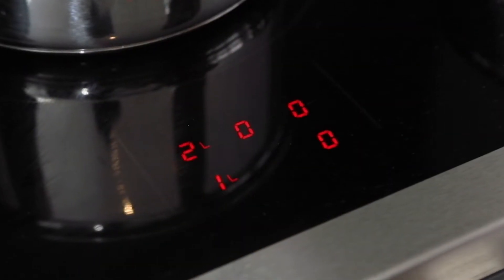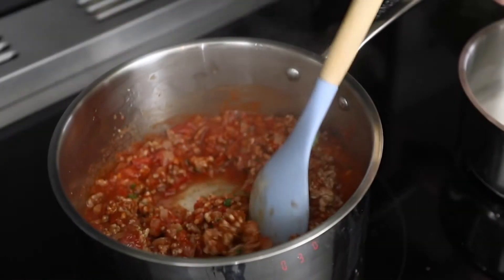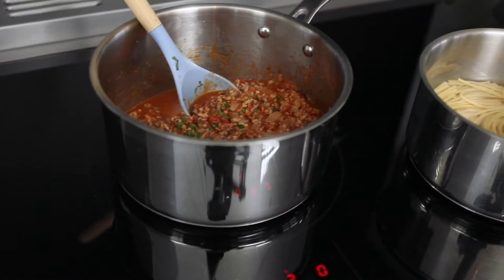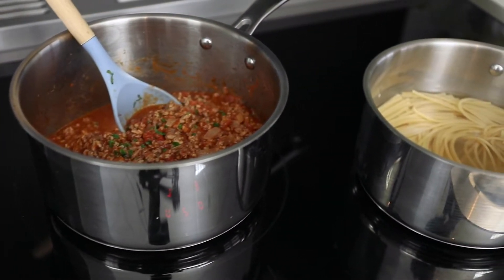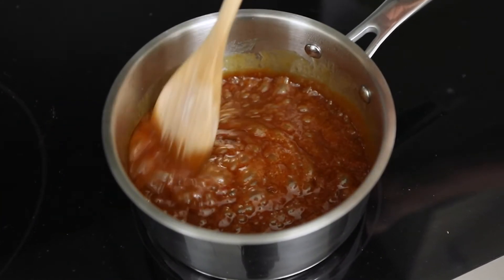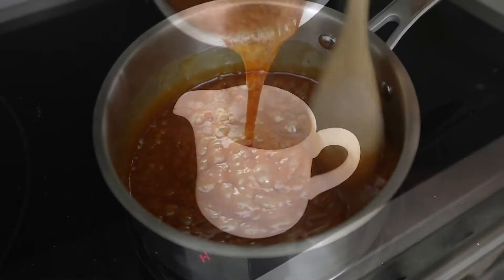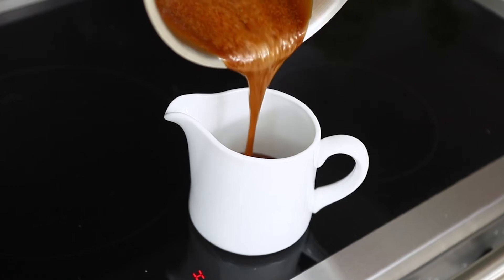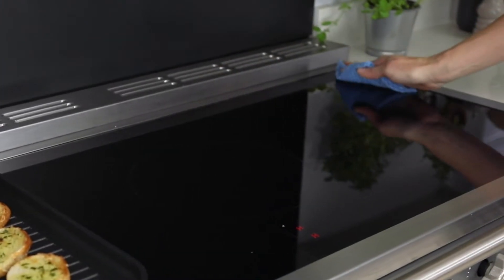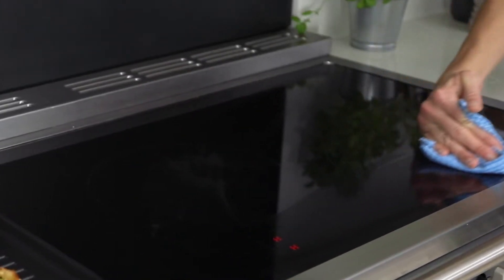In addition to the temperature settings, the induction hob has nine levels of power. An example of something you could cook on level three would be to very gently simmer something like a bolognese or chilli. Level eight could be used to cook a caramel at a rapid boil. The induction hob is really versatile and can be used for any culinary task. It's also really easy to clean — simply wipe with a damp cloth.